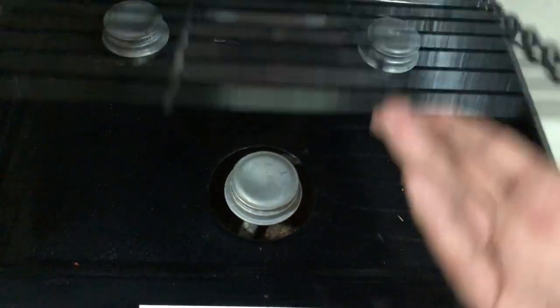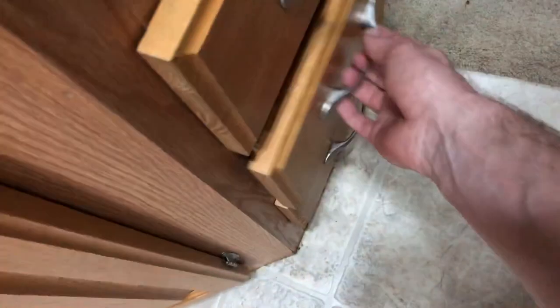To light the burner: lift this up, turn the gas on, and light it. A lighter is provided in one of these three drawers — typically you'll find it in the middle drawer, and as you can see it's right there.